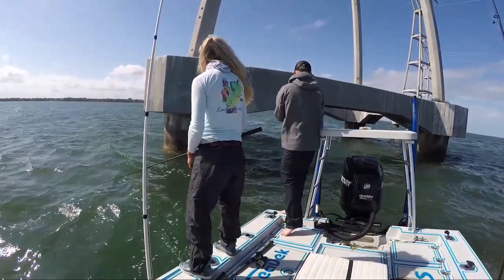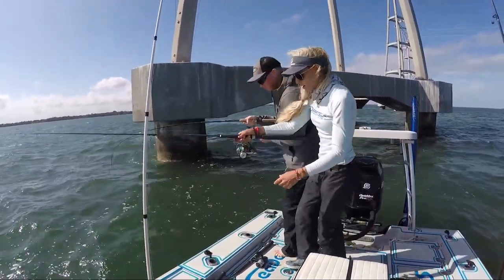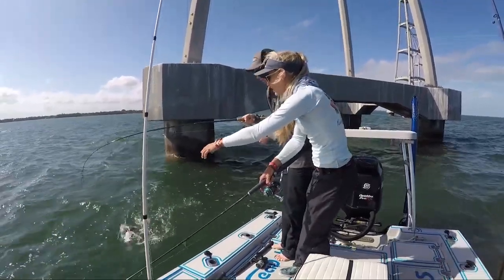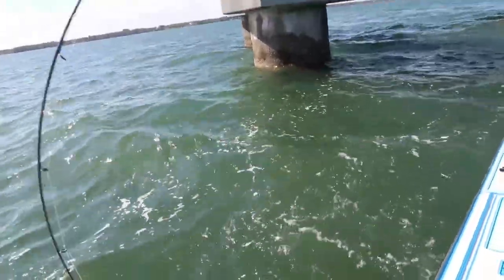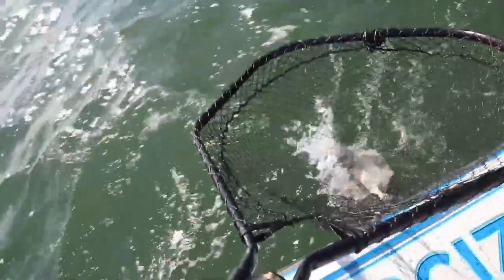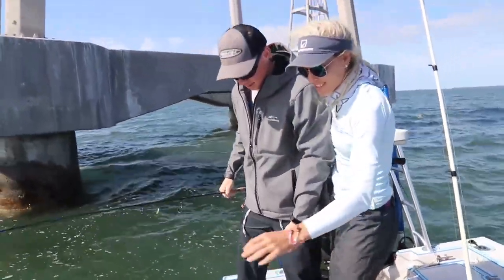Nice, Connor! Net — come over here, just walk yourself up. He's side hooked, he might pop right off. Put him in the net, Connor, get him up. Yeah buddy, great job! A little bit of coaching there, and Connor probably got the biggest one of the day.